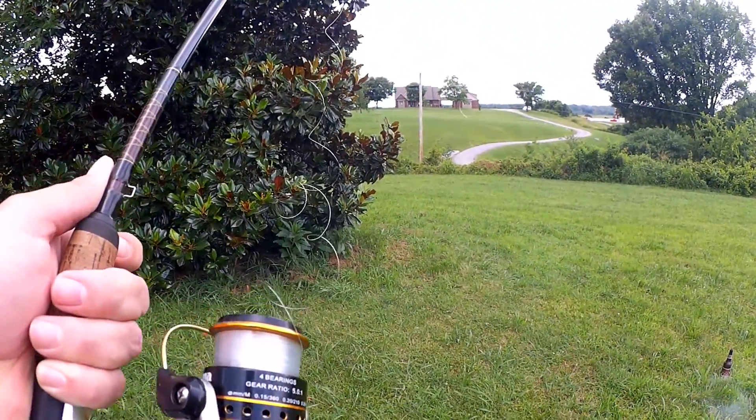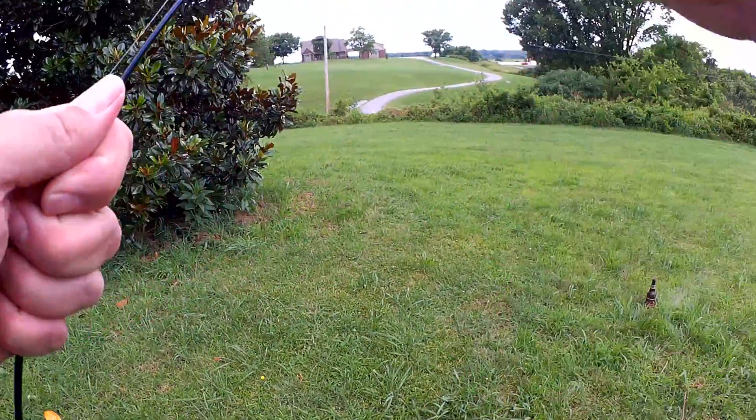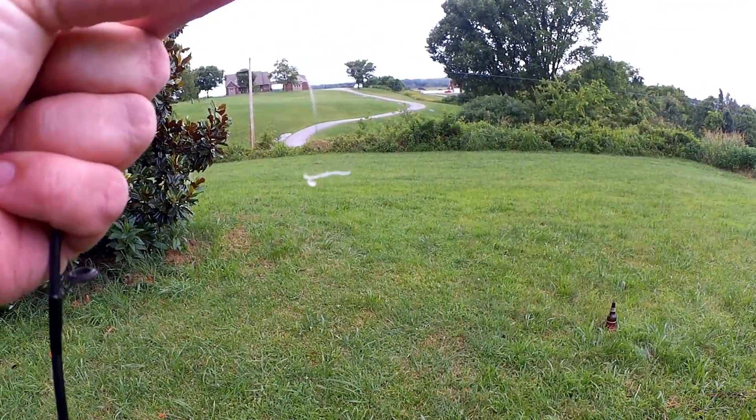Well, let's see how far it got. It burnt off the line. We'll have to try it again. Let me go see if the hook is still in the bottle rocket.